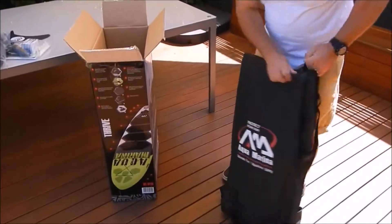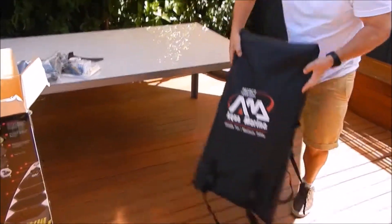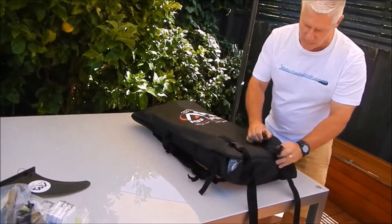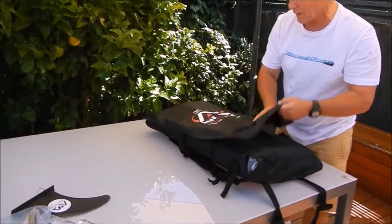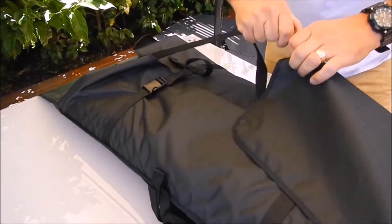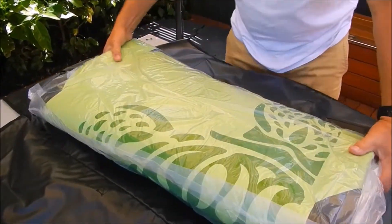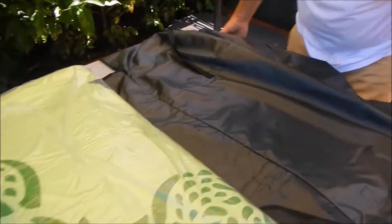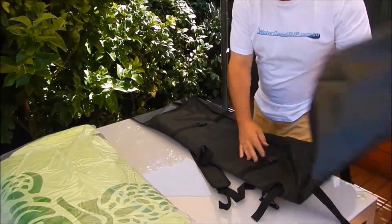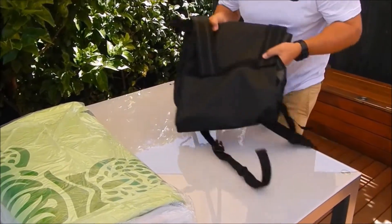We'll pop the board out of the magic backpack — very easy to do. What we do is undo these big clips and fold it out. There's also, as you can see, a lot more room to make it a little bit bigger if you want to add your pump and other bits and pieces. So that's your magic backpack — it folds up pretty small, very easy. That comes with every Aquamarina paddle board.